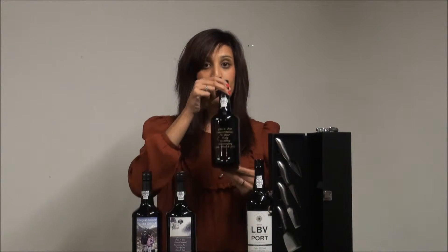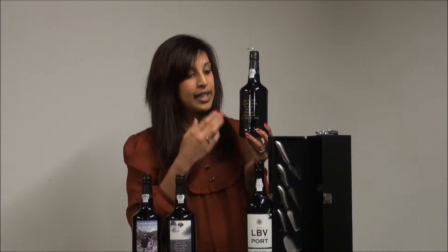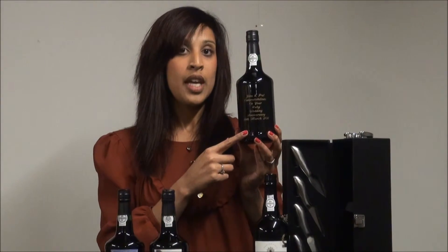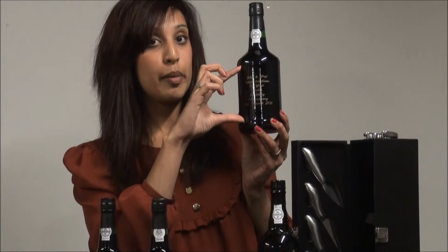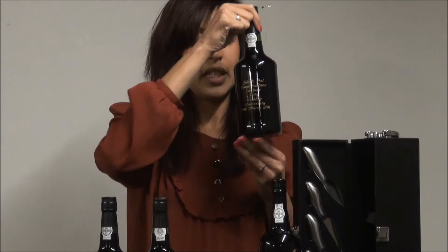Another personalised Port option you could go for is engraved Port, such as this one here. You basically choose engraved Port and you can write your message onto the front of the bottle. You can write as much or as little as you want, and you can choose the text to be in gold or silver as well for a little bit more personalisation.